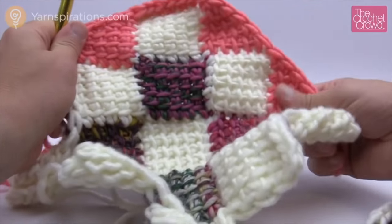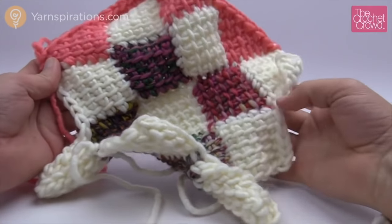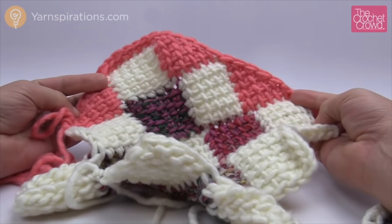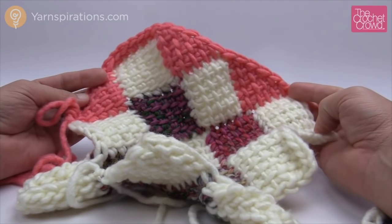You can see that we've transitioned from a really rocky looking border to a border where the actual project will sit down more properly. Until next time, I'm Mikey on behalf of Yarnspirations as well as TheCrochetCrowd.com. We'll see you.